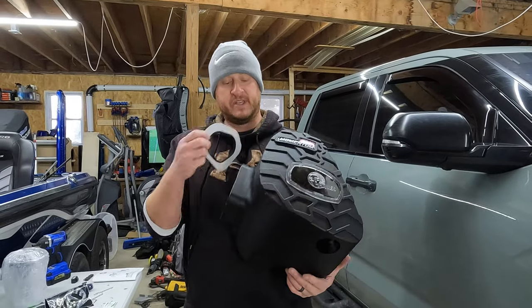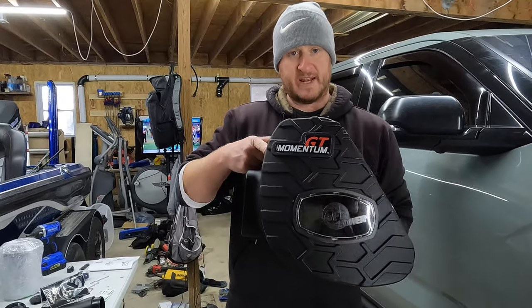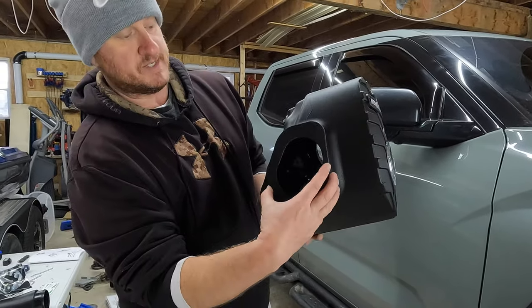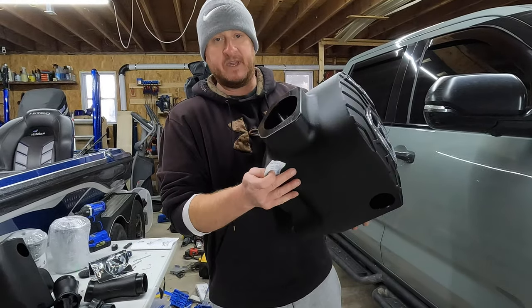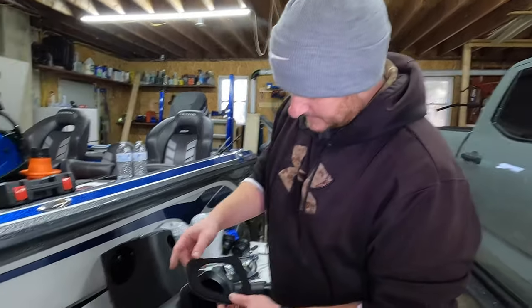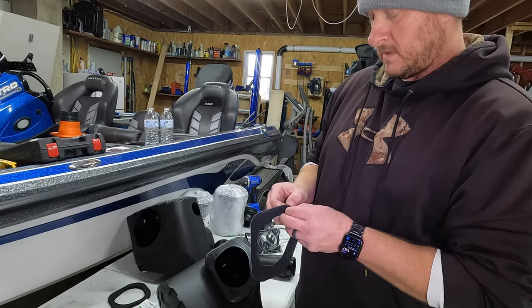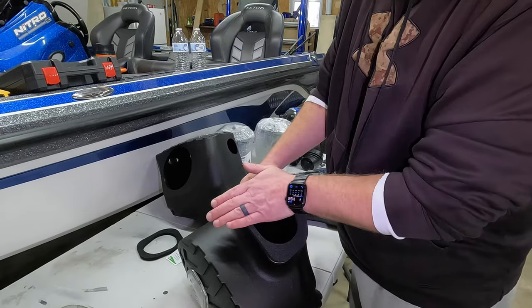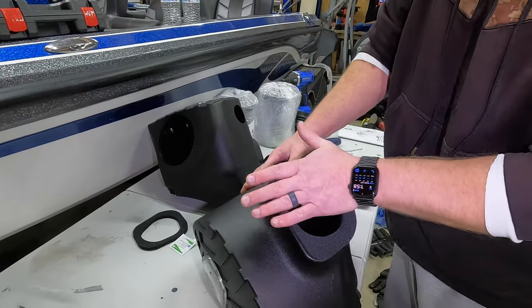Now we can start prepping for install. Take your housing and one of your gaskets — these two gaskets are different, one for the driver and one for the passenger. When looking at the housing, put it on this side right here and make sure you're using the correct one. Before attaching, they supply alcohol pads — wipe the area down to make sure the gasket sticks. Make sure it's good and dry, then take your gasket, peel the backing off, and line it up around the opening. Push it down, make sure it's nice and intact, take your time going around the edge. It fits perfect if you take your time.